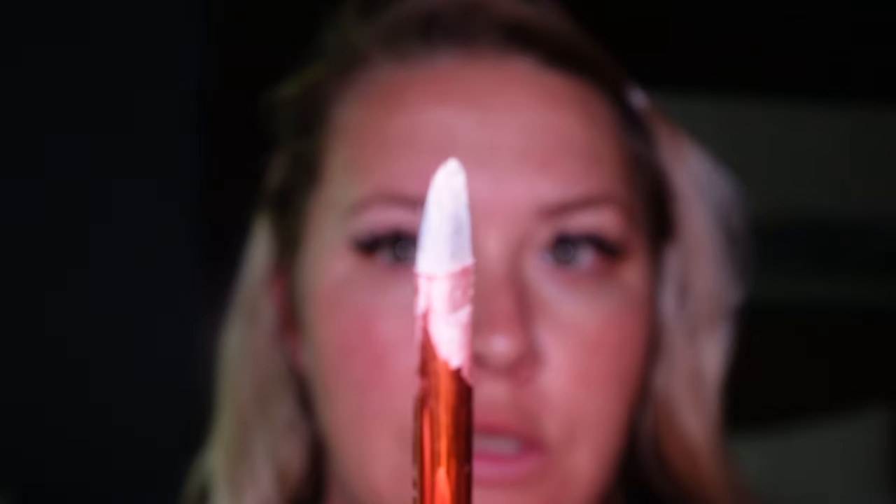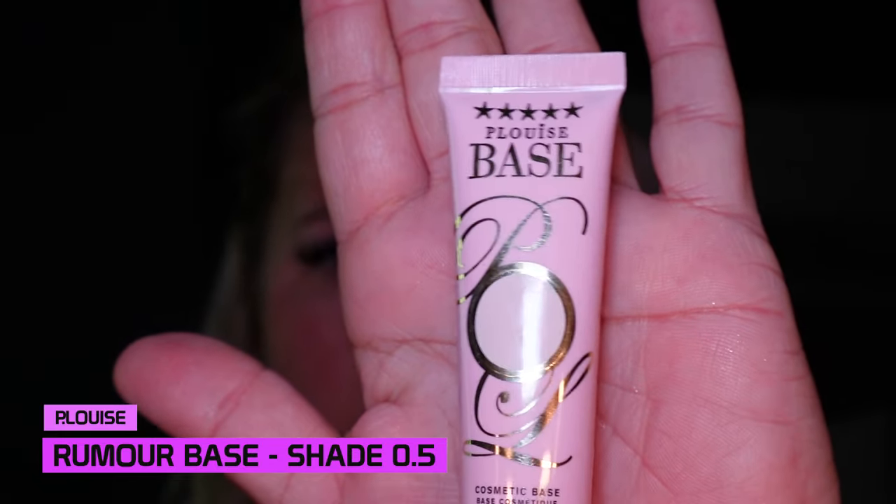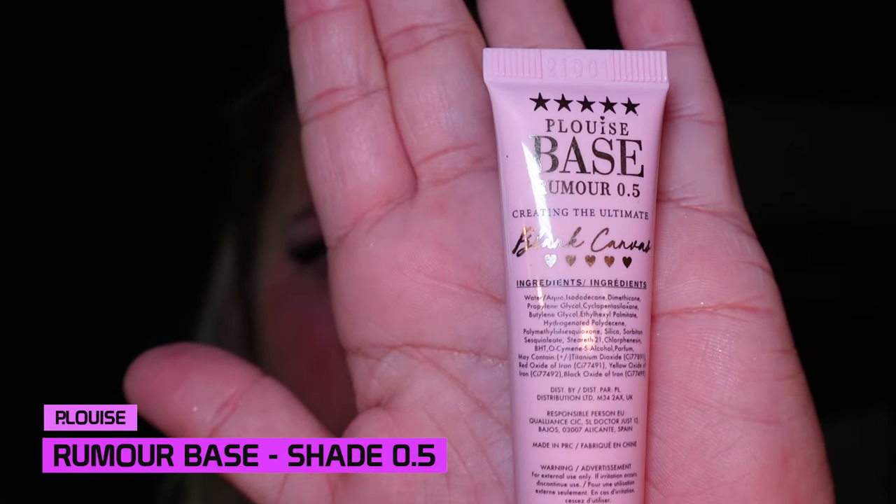As you know with this challenge, I've been using only the brush that came with this palette, and I'm in a hotel room because I'm at a work conference. Because I don't want to get the brush dirty, I'm going to use my own flat brush that needs to be washed. Going in first with our base — the P Louise base in the shade Rumor 0.5. The challenge here is I don't have my nice mirror from home, so I'm using a little compact mirror, which is somewhat challenging.